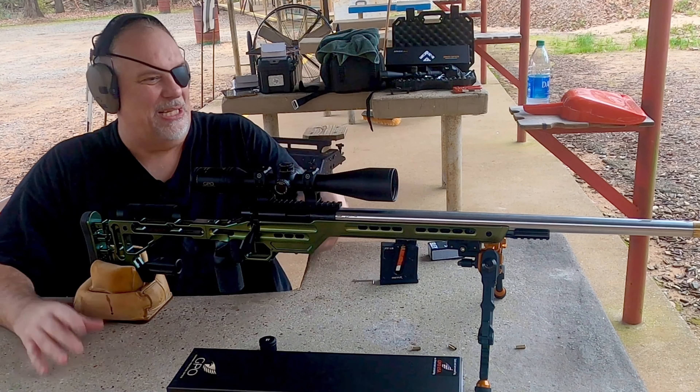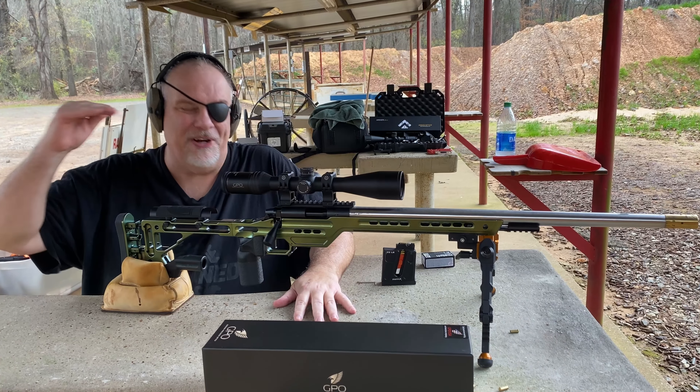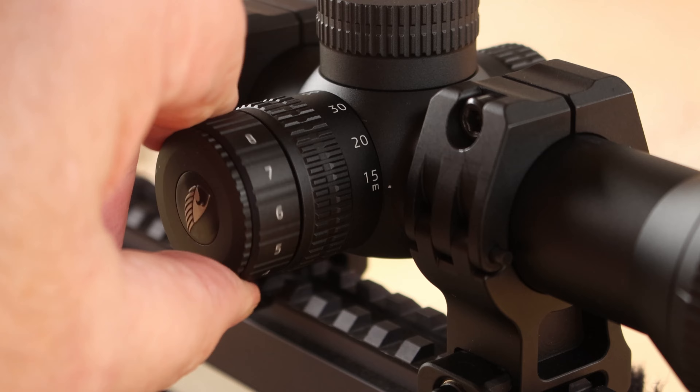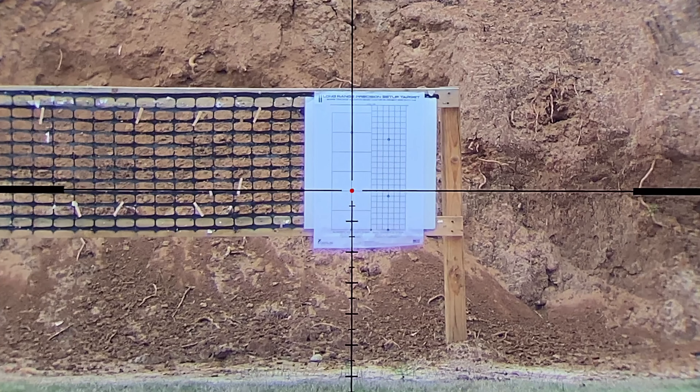Just looking through this thing, there's a shitload to like about this scope. The optics, for its price range, are at the very top of its class. The illumination is stepless, so you can turn it up and down until you get it exactly where you want it. And it's got a really cool reticle, as you can see right here.